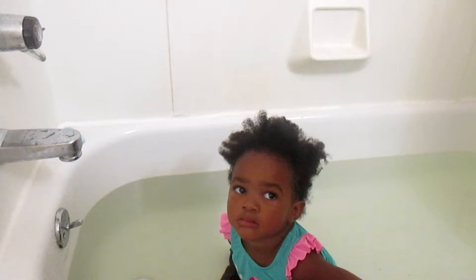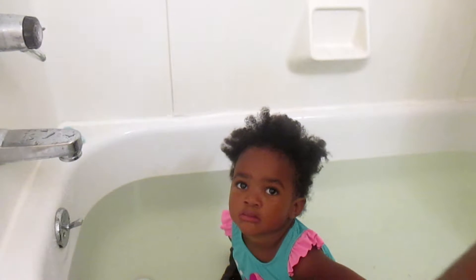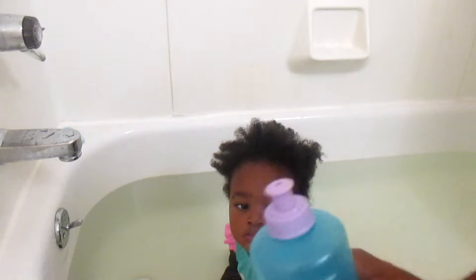Hi everybody, it's Samaya from Kinky Kids Haircare. In today's video I wanted to show you how I cleanse my daughter's hair, and I'm going to be showing you the things that I use for cleansing her hair.